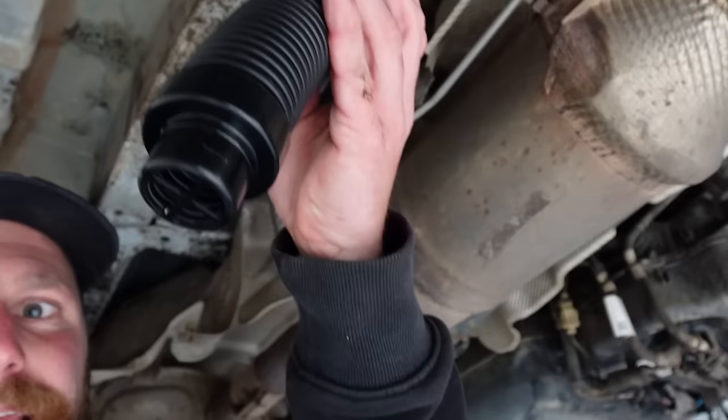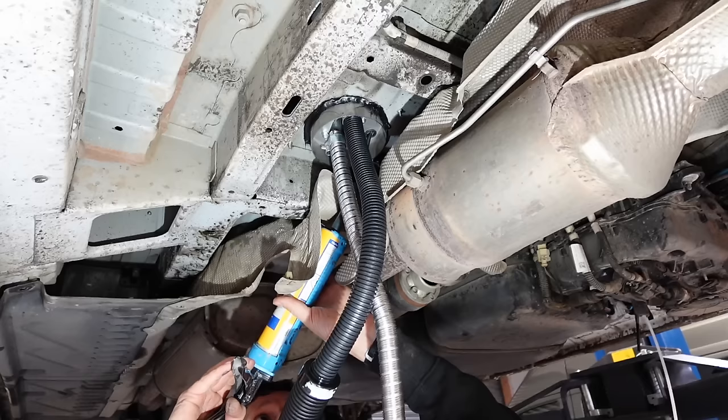Now we're going to arrange the air intake, the exhaust and its muffler, and also the fuel line with the fuel pump.